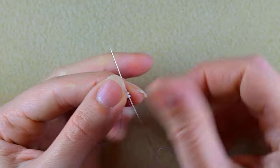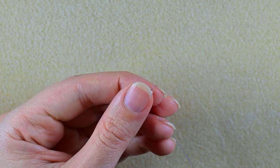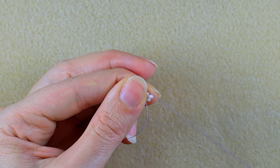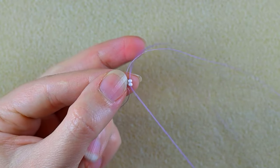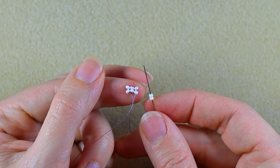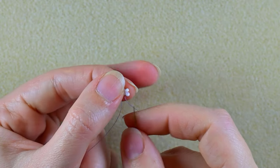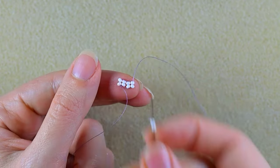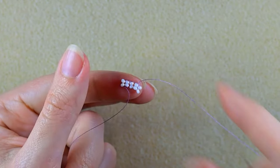Now I want to go through the next two white beads and take two more whites, then go back. Now I have three columns of white beads. I will add two more columns of white beads, so I have five columns of white beads in total.